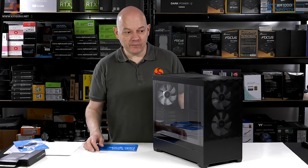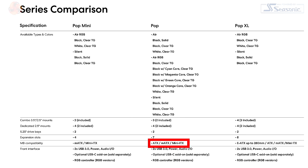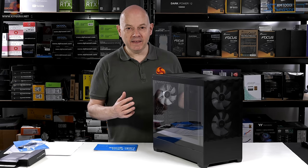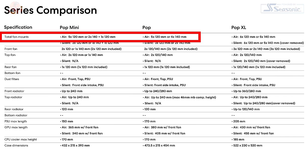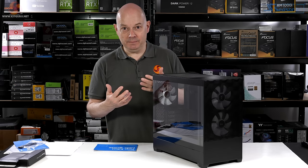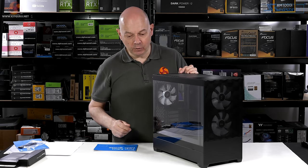A swift recap about the Fractal Design Pop series: this Mini is the micro ATX, the Pop is ATX, the XL is E-ATX. They have a great deal in common with many shared features across the range. When you look at fan support, both the Pop and the Pop Mini can accommodate two 120s in the front and two 120s in the roof. However, for 140mm fans, the Pop can accommodate two at the front or two in the roof, where the Mini can only accommodate a single 140 in the front and in the roof. That is the fundamental difference between this case and the Pop, other than the obvious fact this is micro ATX.